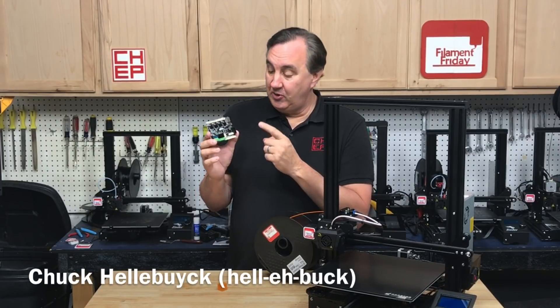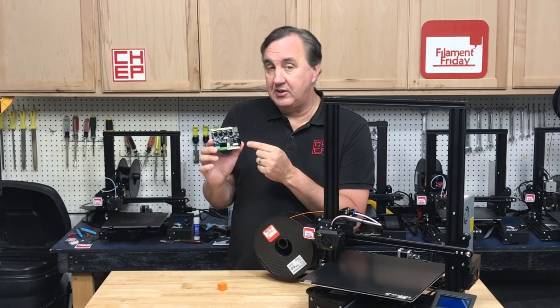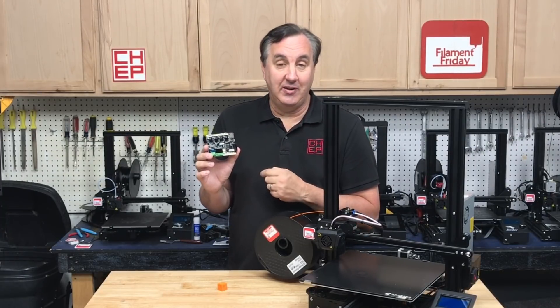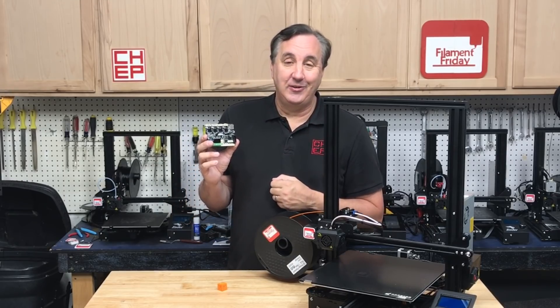On today's episode we're going to check out the new Creality silent board. It's a version 4.2.7 32-bit processor with silent TMC drivers, and we'll install it on the Ender 3 Max right here on Filament Friday.